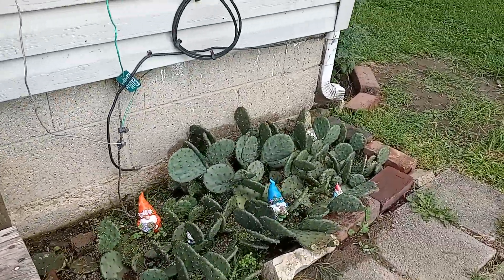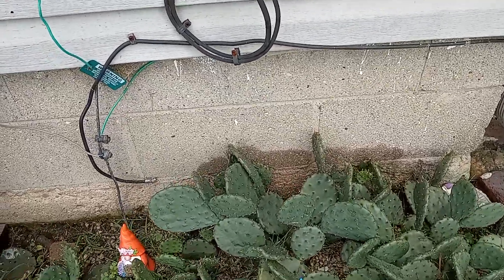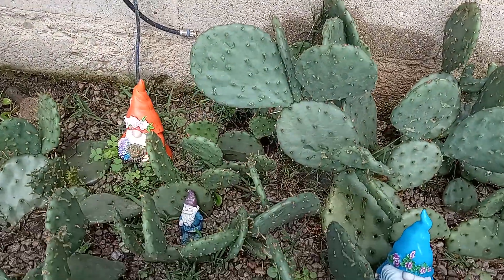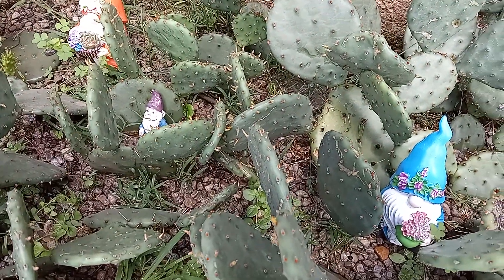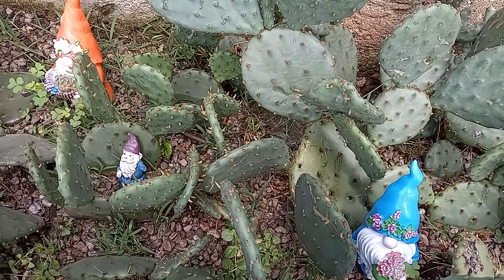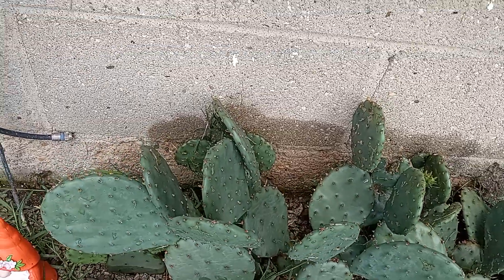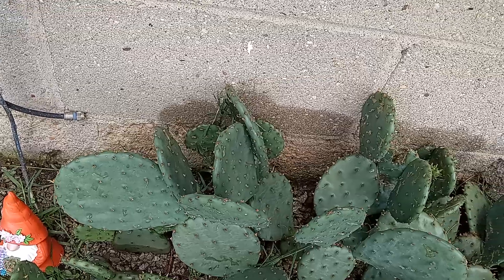The cats plant is doing real good. What does that one got on it? One, two, three, four, five, six, seven, eight, nine — nine of them.